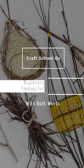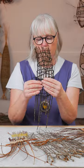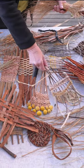In this exciting course, Sculptural Basketry: Finding Form with Fibre, you will learn eight basketry techniques and where branches and plants become the building blocks of your imagination.